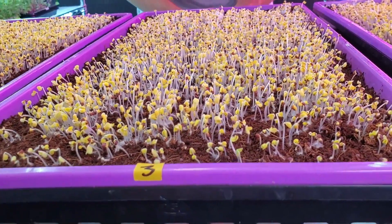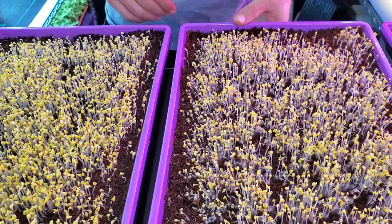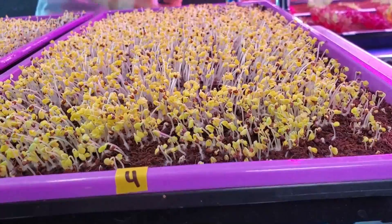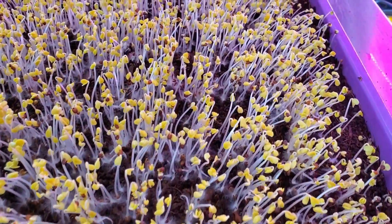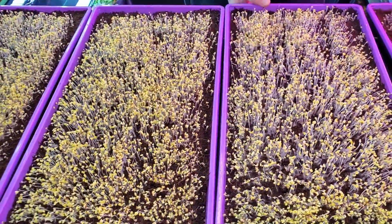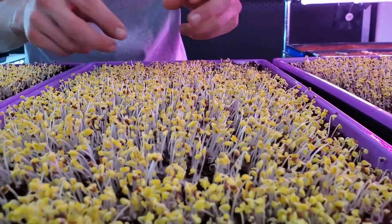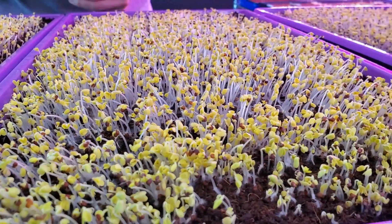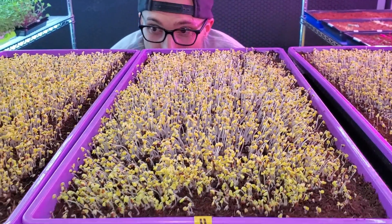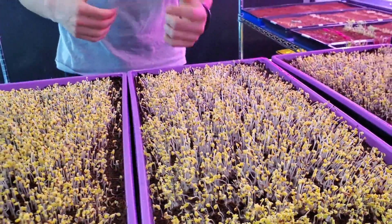Tray number three is the one I identified as having the weirdest germination. The growth is still solid but I'm noticing a pretty big difference between trays two and three — number three is probably the worst of all the groups. Tray number four received only one heavy saturation and no water since day one, and the growth is pretty solid. Comparing it side by side with tray two — which gets the most water — tray four actually looks taller and I'm noticing more root hairs coming off of it. I don't know what could be causing that, but the overall germination looks great.